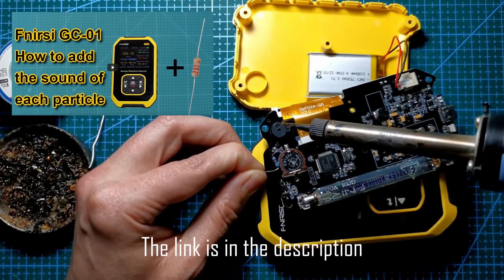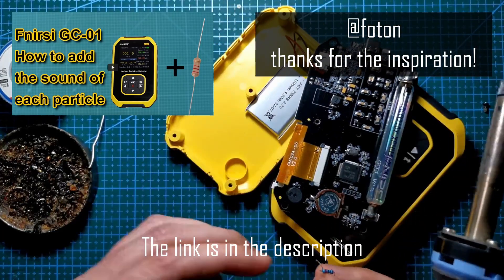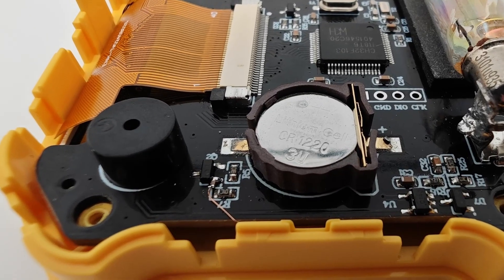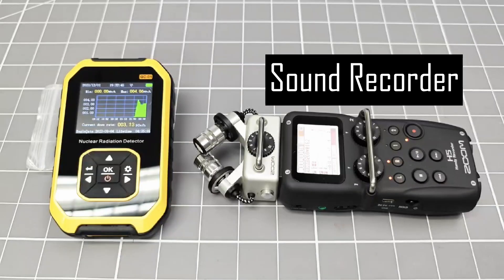There are some other videos on YouTube that have done this by either adding a resistor or a MOSFET to connect the LED signal to the piezo sounder. I am going to use a 100 nanofarad capacitor, because in my tests it gave a stronger particle sound. Here I am capturing the particle sounds with a professional sound recorder, so you can hear them in all their glory.